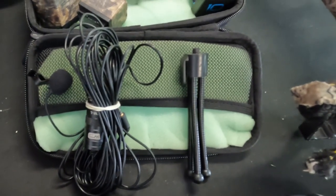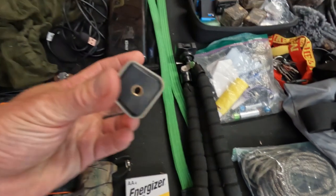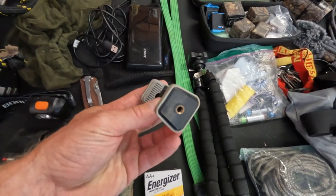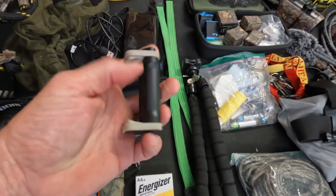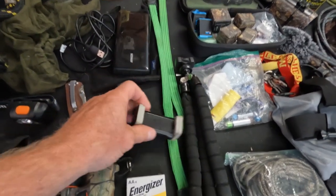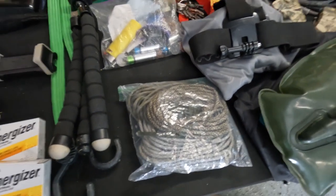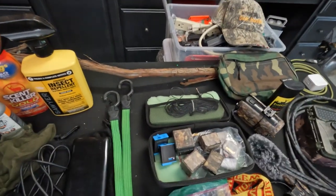I also have a real small handheld tripod that I'm actually using right now on the GoPro I'm shooting from. I have this mount here which is great — you can mount it vertically to hold your phone sideways, or horizontally to hold your GoPro.